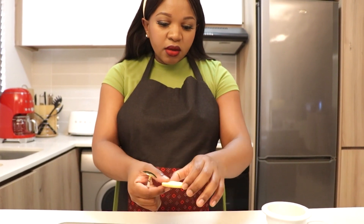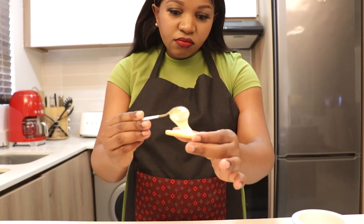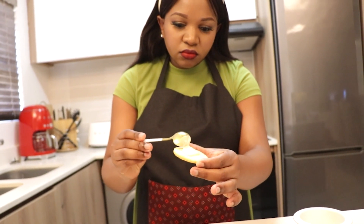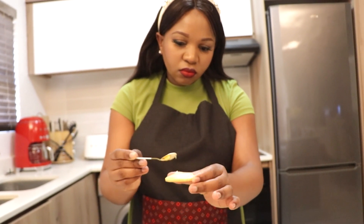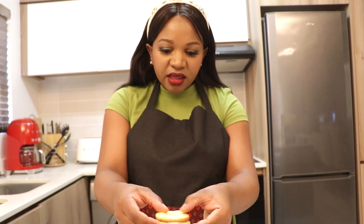Our cookies have cooled down, so now I'm going to combine two cookies using condensed milk. I'm going to take a round cookie, add some condensed milk in the center, then take the one with the hole cut in it and press them together like that.